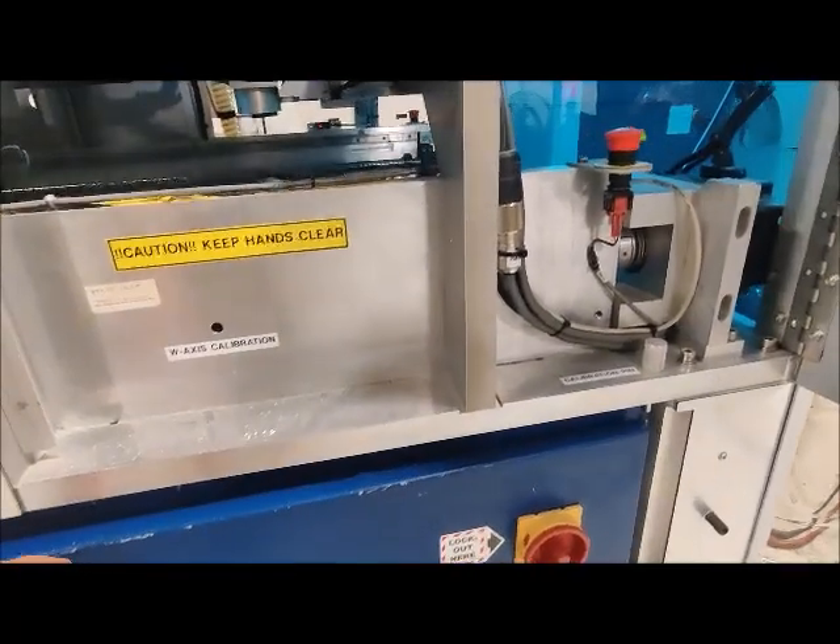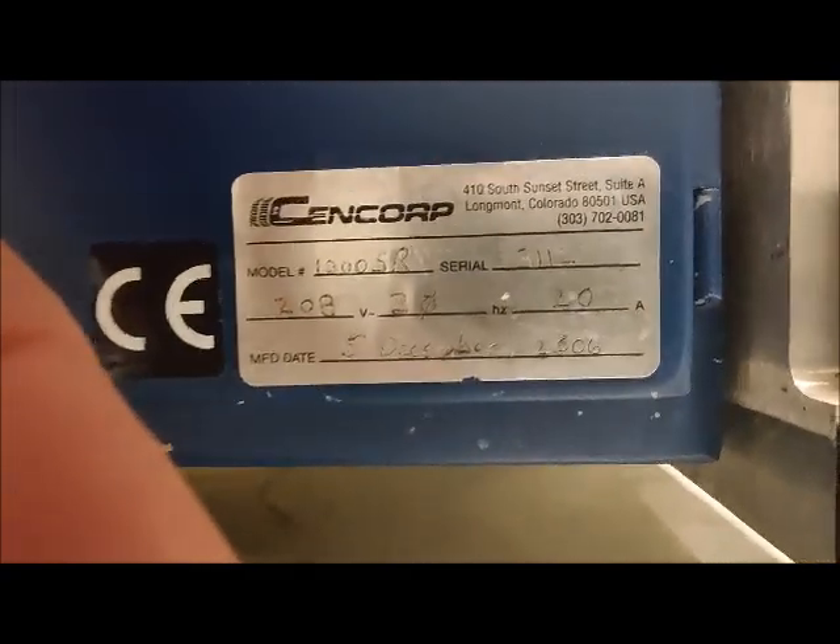I'm going to try to get you a video of the serial tag. That does not always work out well, so let me know if you need a picture.